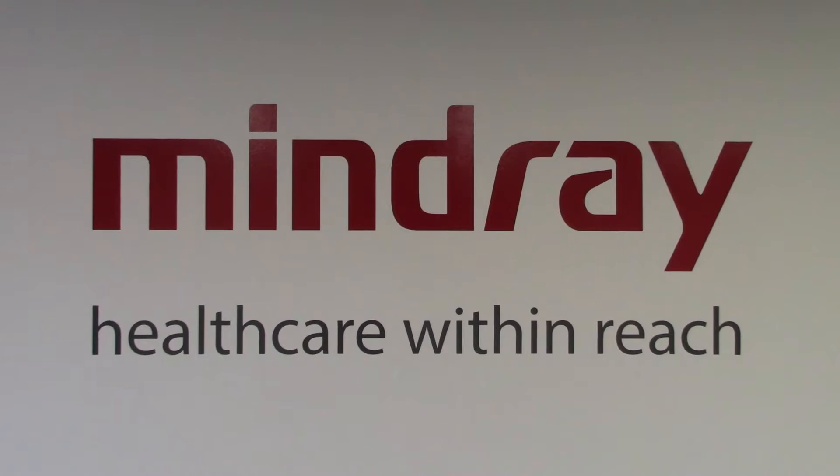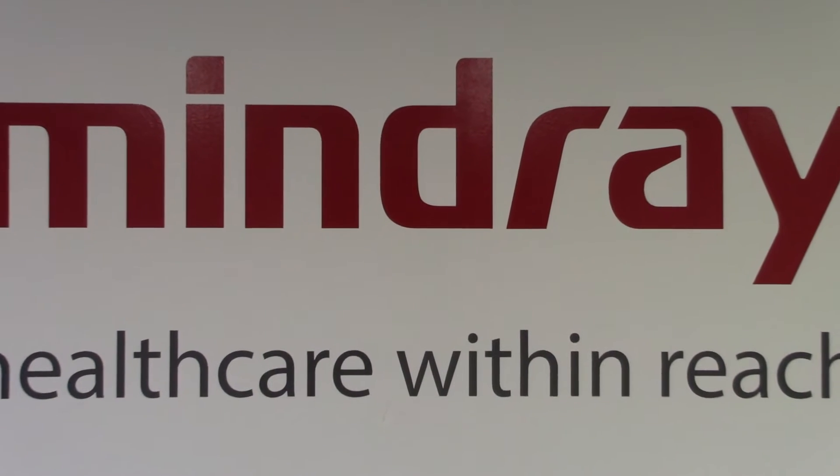Mindray. Healthcare within reach. This video covers the NIBP accuracy test on a Mindray VS9 monitor.